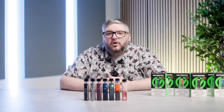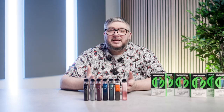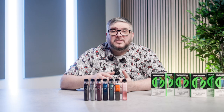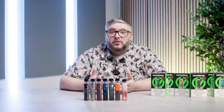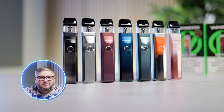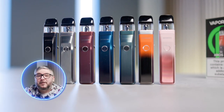The XROS Pro has dual activation — either inhale from the mouthpiece or hold the button down. It also has a locking switch on the side to prevent misfires and changes in settings when travelling. How often have you put your vape in your pocket and it's just fired on its own? With a locking switch, this will prevent that. There are seven colours to pick from: black, silver, red, blue, green, orange, and pink — plenty for everyone.